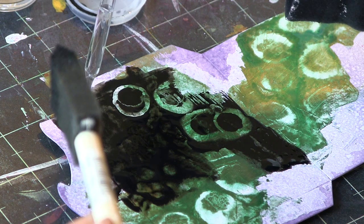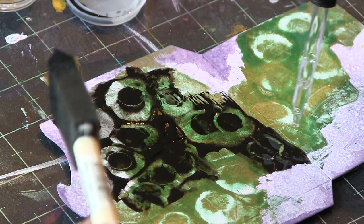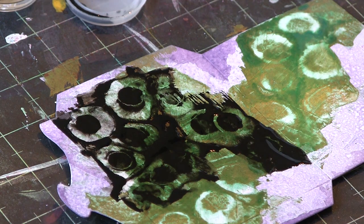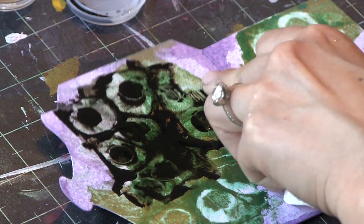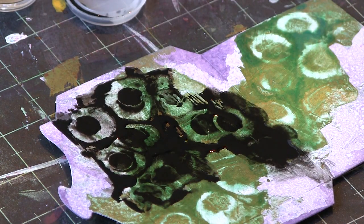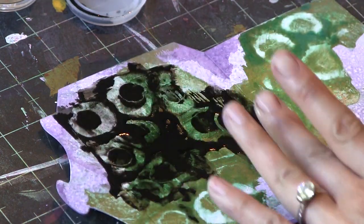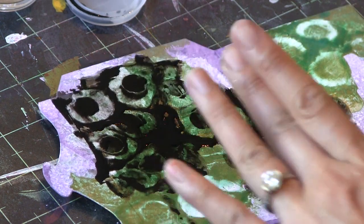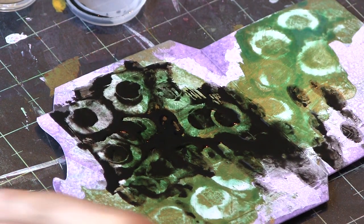The key to making this effect work well is to dilute the paint with water just enough. You don't want it to be too thick or too thin. Areas with a more subtle effect will be areas that you didn't dilute as much. If you dilute too much, the rubbing alcohol will just go everywhere. I'm just moving some of that paint around with my fingertips to create some movement on my little mini-canvas.